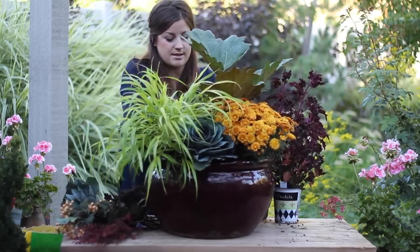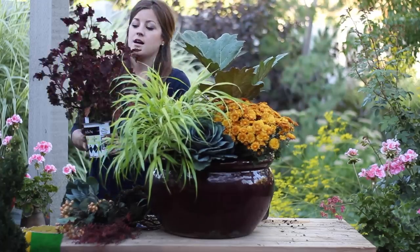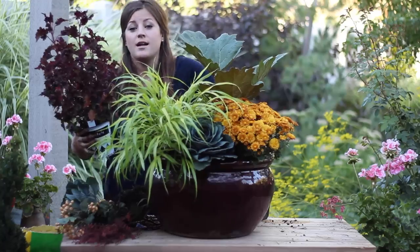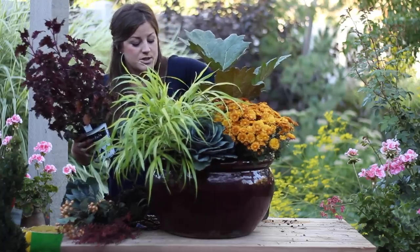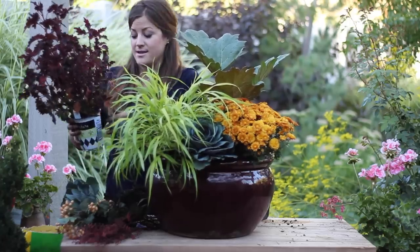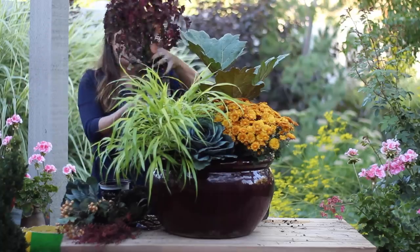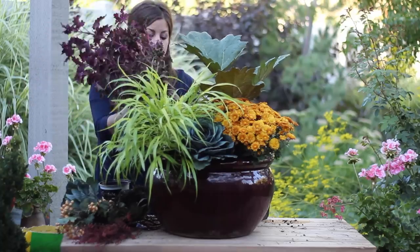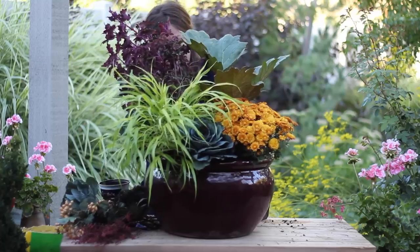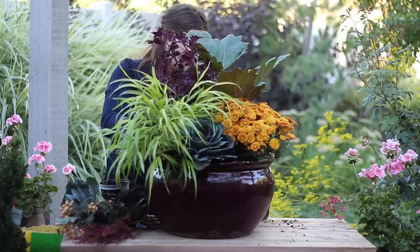The last plant I'm going to put in is this beautiful coleus. I love these plants. In fact, if you can get into the pot later on in the season when it starts to go dormant, you can actually pop this out and take it inside - it's a really easy houseplant. I'm going to take that out and just put that right back toward the back of the pot here. There, so it is coming together.